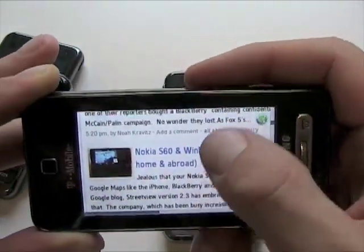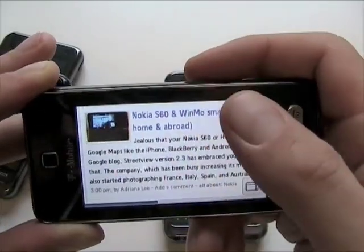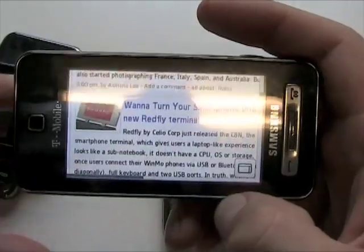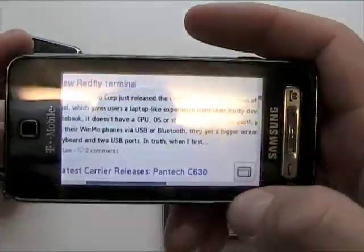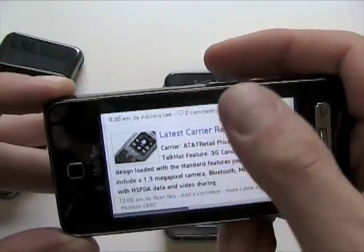I'll post details about the hack to get the full HTML experience on the Behold on the PhoneDog blog, or you can find it on the PhoneDog forums — one of our great readers posted the trick. There are a couple different server settings I tried before I found one that worked with my account, but this is with the $5.99 T-Zones account — full HTML, no problems. That's pretty nice.